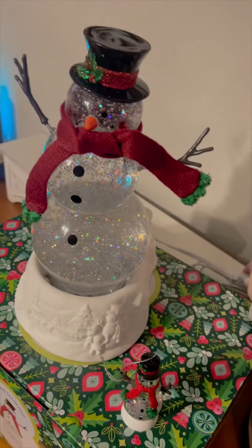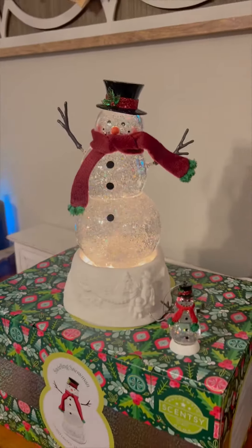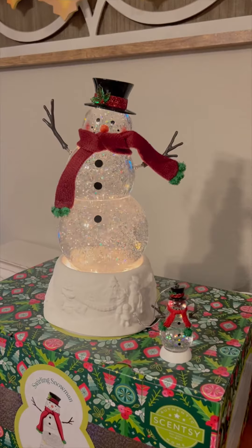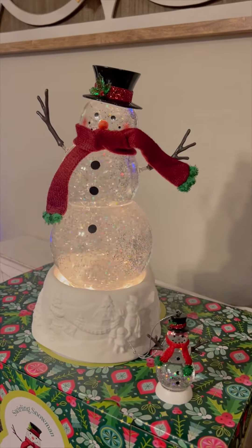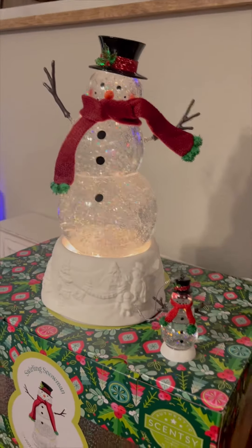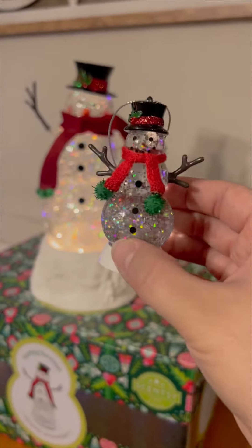And then let's turn it on so we can see. This is it in action. It has a motor at the bottom that's swirling all the glitter around, making this snow globe look extra festive, you guys. And it even comes with a limited edition ornament for your Christmas tree too.